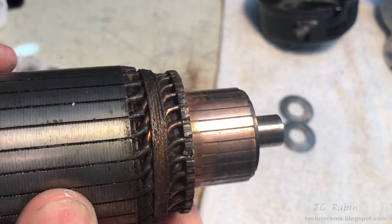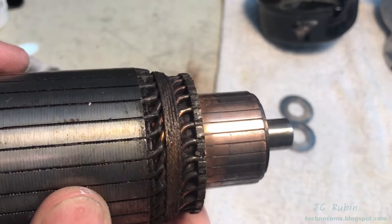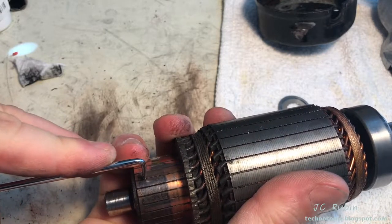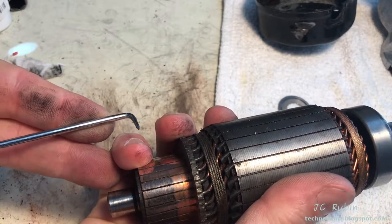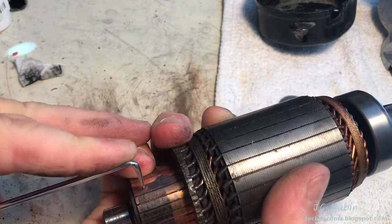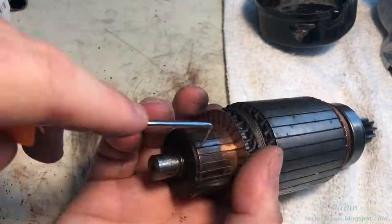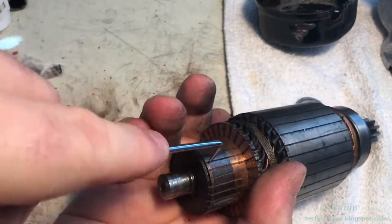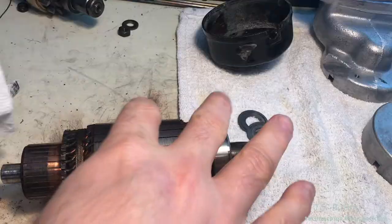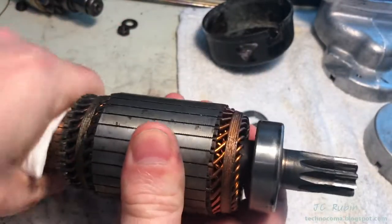There doesn't appear to be any major pitting and there looks to be life left in this, so we're going to go with this armature as long as it passes all the tests. I have a pick cut sharp to scrape away the formations between each track. There doesn't seem to be a terrible amount of buildup on this one, but I'll go through each one very carefully, ensuring I remove any of the contents between them, then do a final polishing all around.